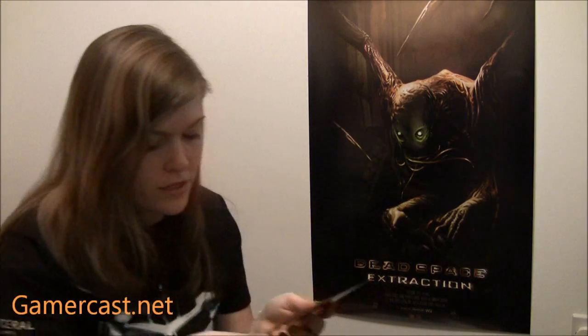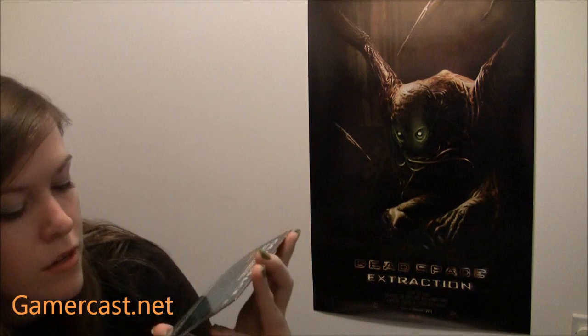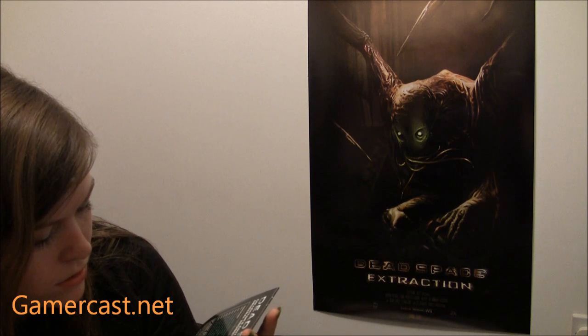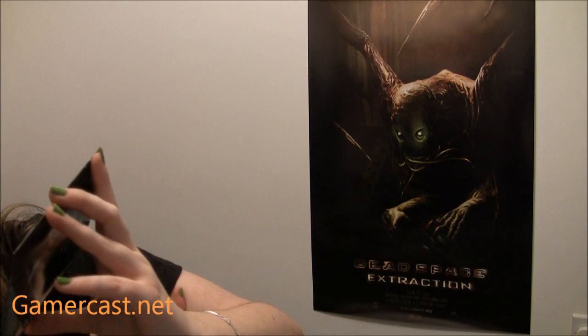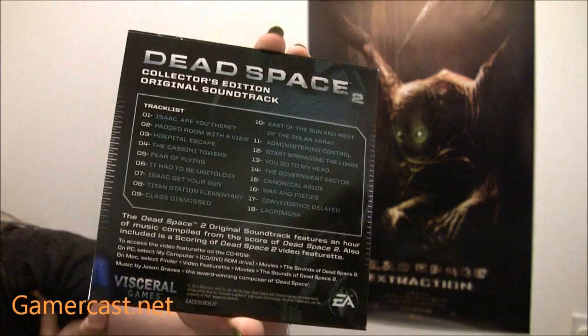Then you've also got the soundtrack — Dead Space 2. There are the tracks listed as well. It's not an audio disc, so I may not be able to take the songs off this; it depends how it's been put together, whether it's a DVD. It's got a folder of movies on it, so maybe I can still get the music off it and listen to it elsewhere. It's got 18 tracks in total, so that's nice.